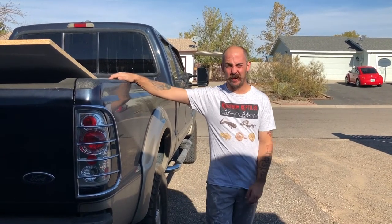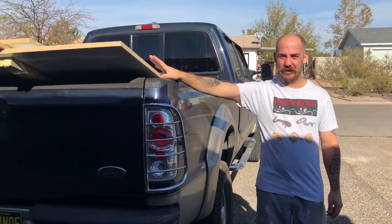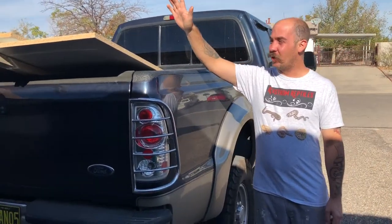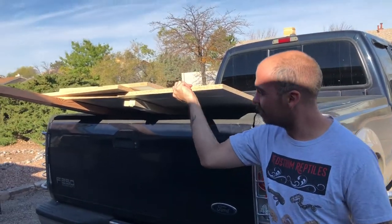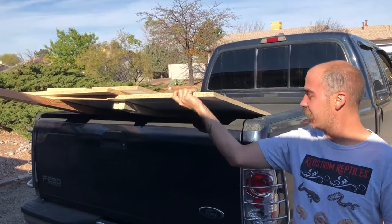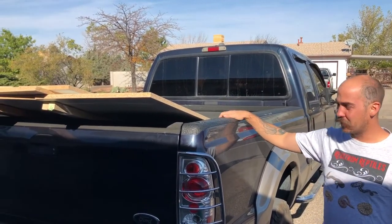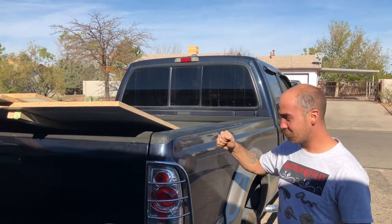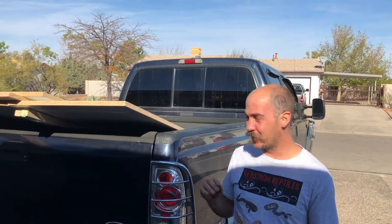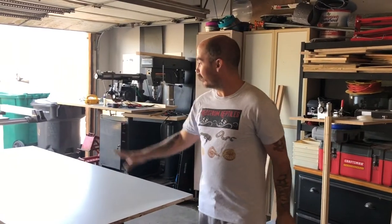Hello YouTube, James here. Today we're going to be making a tegu cage for our friend Linnae. We got mostly all the big cuts done at Lowe's while we were there, so we just have to make some minor cuts here and there. Also, pops, if you watch this, thanks again for letting us borrow your truck to pick up the materials — couldn't use our truck, it has a flat. Alright YouTube, let's start the build.